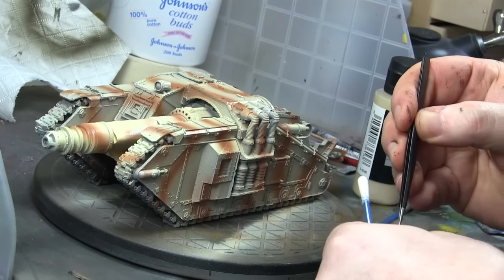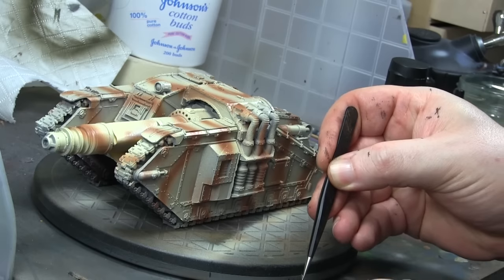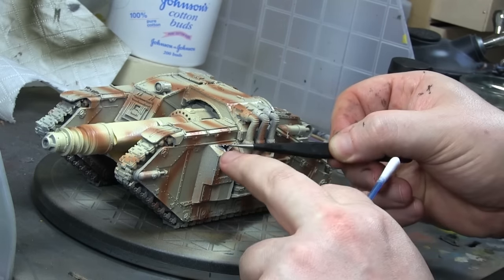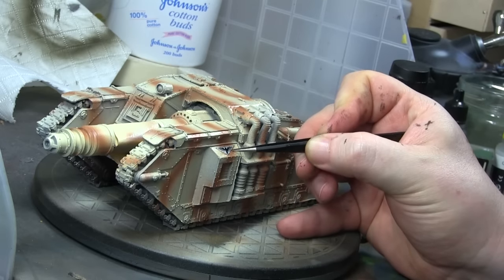So I covered it in gloss varnish and then added some decals, but I'm running very low on decals because I only ever had two Baneblade sheets and I think I've squeezed just about as much as I can get out of them now.